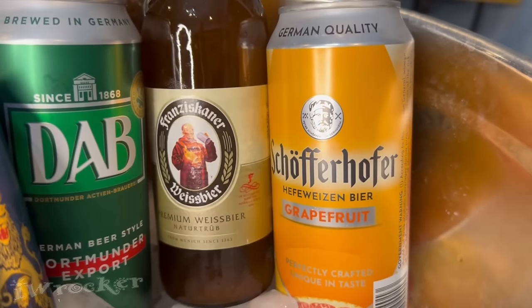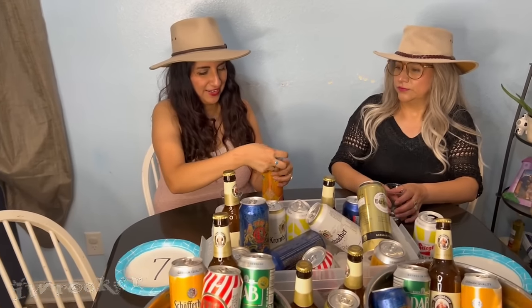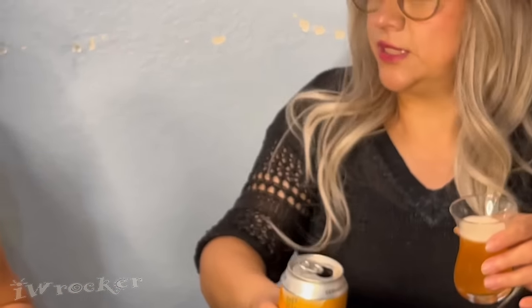All right, what's next, ladies? Sasha's going to close her eyes and pick one. Oh nice. What's that? I don't know — it's Jefe Weizen beer. Grapefruit. Grapefruit, okay. Sounds good. Yes, that'll be up in our round later, I'm sure. You have to try it too. All right. Try it out.